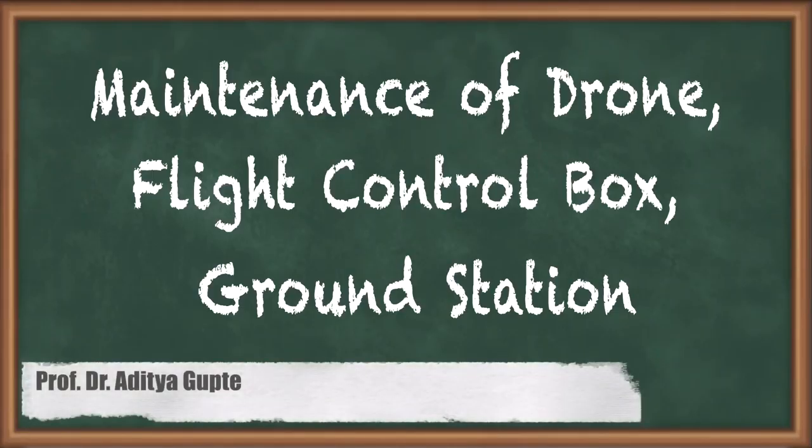Good day everyone. As we looked at in a previous lecture, one of the main responsibilities of a drone pilot is to maintain the drone as well as the ground station. Since the drone is flown by the pilot through various conditions, it is his responsibility to make sure that for every flight the drone is ready and there is no mid-flight crisis. Let's look at what maintenance is required for the drone before the flight and also for the ground station.